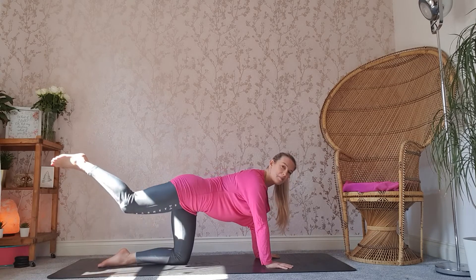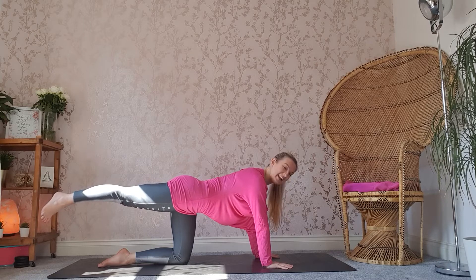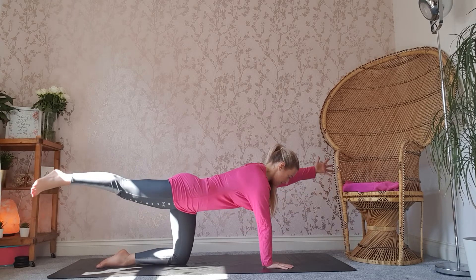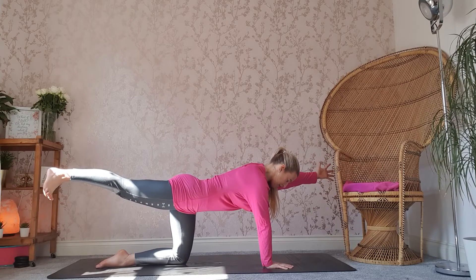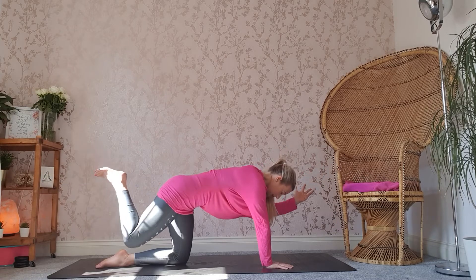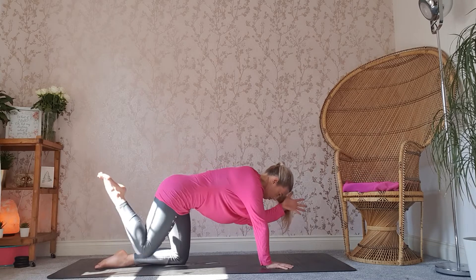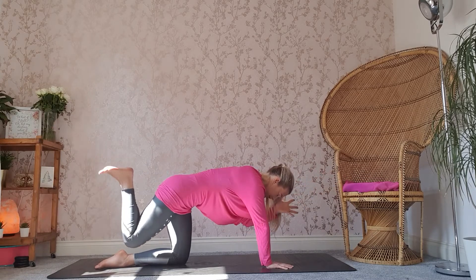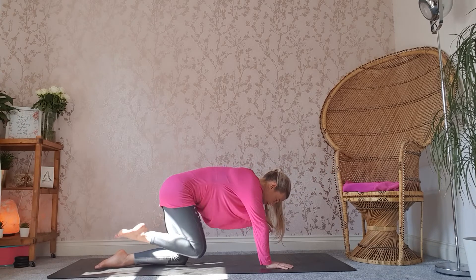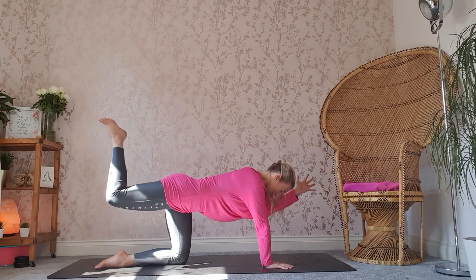From here, we're going to take that right leg out behind you. The option is to just stick with the leg. If you want to make it more challenging, we can take that left arm forward. You can stay in this position just looking down on the mat, keep that right foot flexed. If you want to make it more challenging, inhale through the nose as we exhale, nice and slowly, bringing the right knee into left elbow. Inhale, reach. Slow the movement down. Exhale through. Inhale, reach.